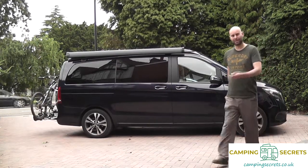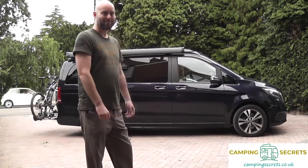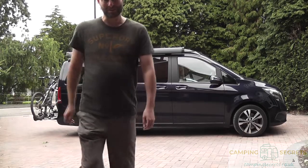So if you want that doing to your Marco Polo van, just drop me a line on Facebook — Marky Mark — and we can get the same upgrades on your Marco Polo. Cheers, thanks for watching.